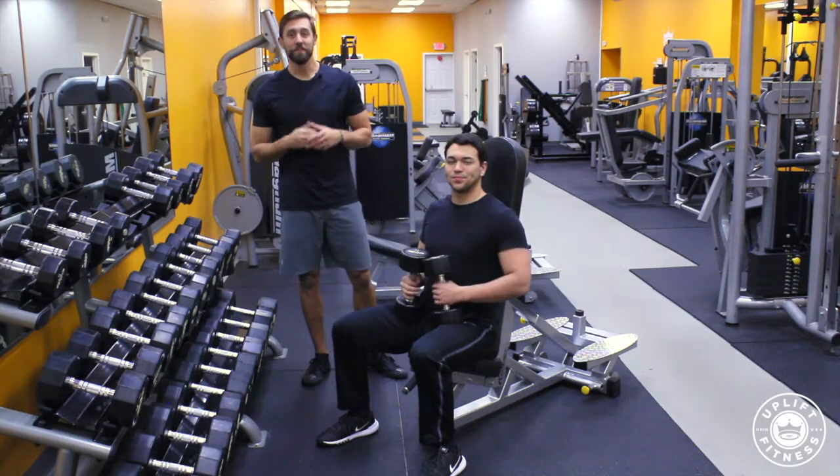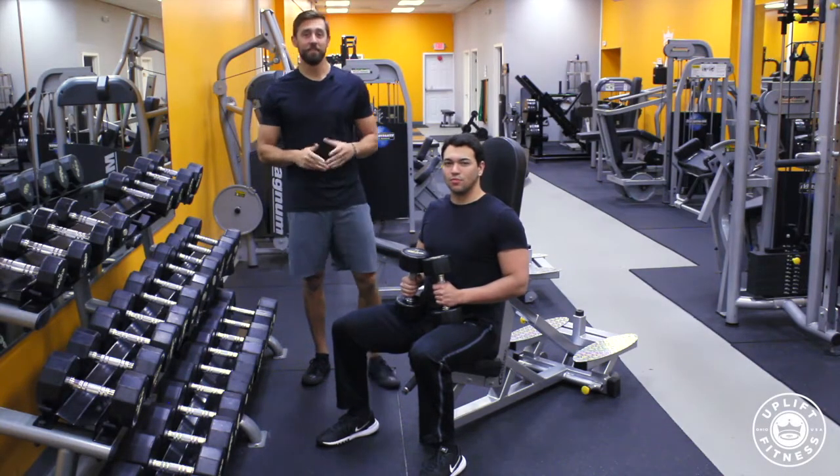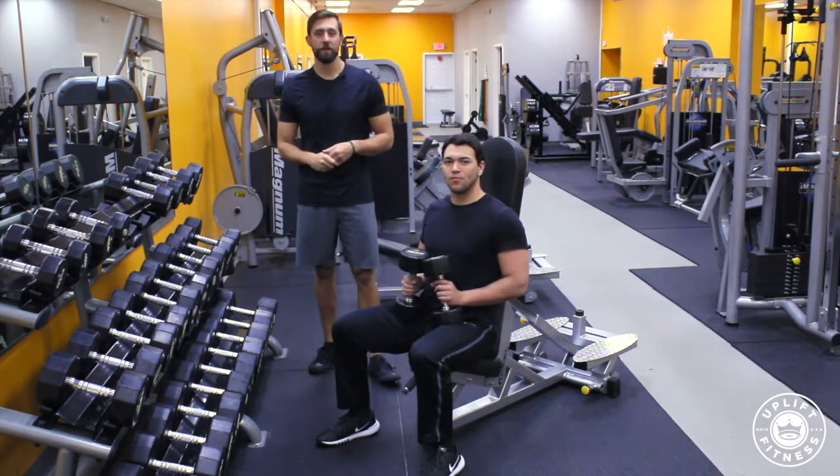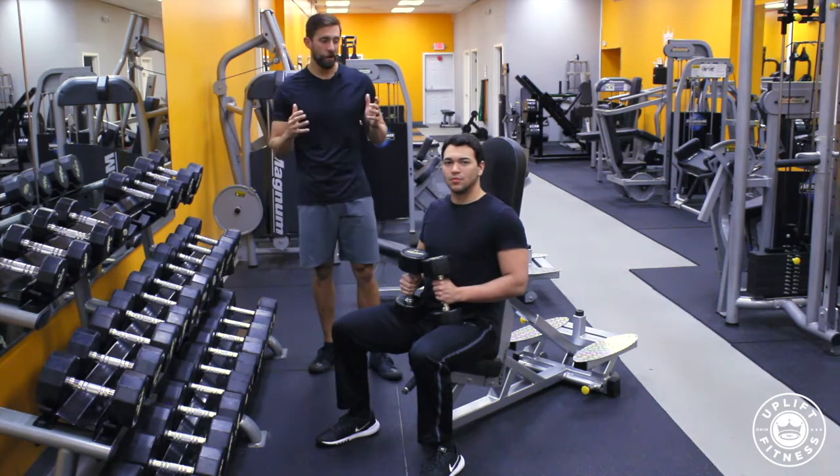Welcome to Uplift Fitness, where we make fitness simple so you can live the fit and healthy life that you deserve. My name is Jake Marburger, NASM certified personal trainer, and today we're going to learn the Arnold Press.